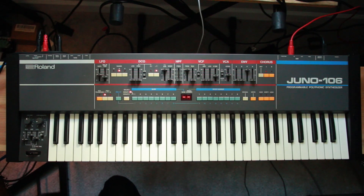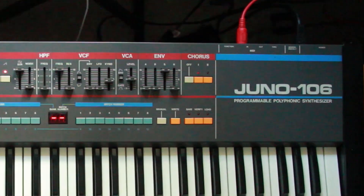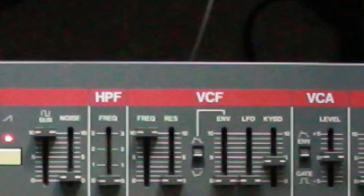At first glance, the 106 is ticking all the boxes. A stylish combo of blue lines, red lines, faded yellow buttons, faded orange buttons, blue faded-to-turquoise buttons, all on top of a bog-standard gray — just screams: this is a product.